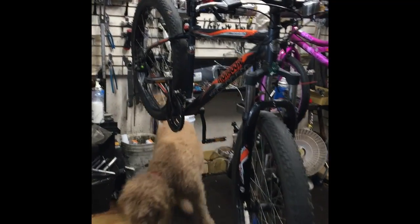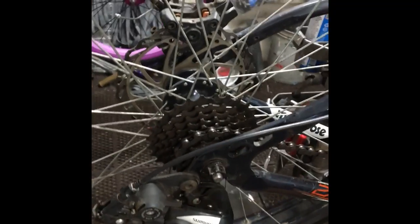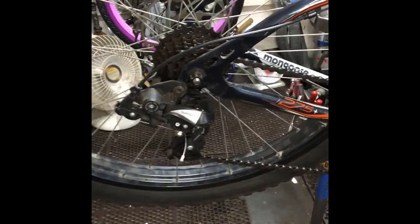A guy brings his bike in a couple weeks ago with a broken rear axle. Now he comes in and we're like, what's wrong? He's like, they're trying to screw it up here. This is what happens all the time when customers mess with their bikes. They can't stop touching their stuff.